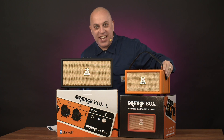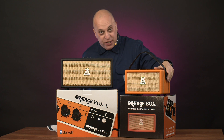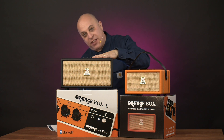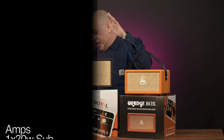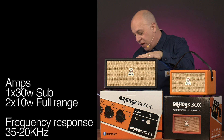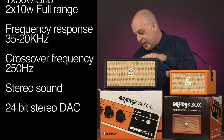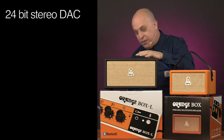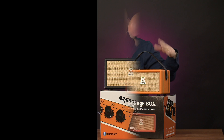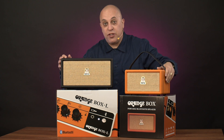For the tech heads out there, both are identical specs except for the 4-inch sub in the smaller box and the 5-inch sub in the Box L. We've got a frequency response of 35 to 20 kilohertz, a crossover frequency of 250 hertz, both stereo sound with 24-bit stereo digital to audio conversion, and the Bluetooth range is about 15 meters, so you don't have to be too close to the box.